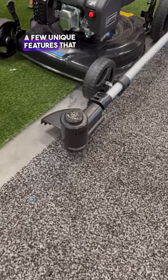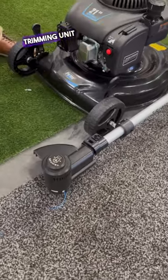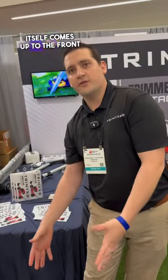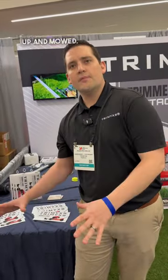A few unique features that we have is that the trimming unit itself goes in a clockwise rotation. So the clippings come up to the front of the mower and get mulched up and mowed.